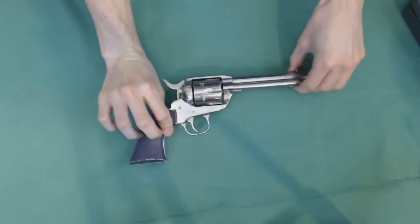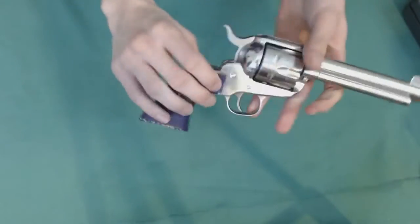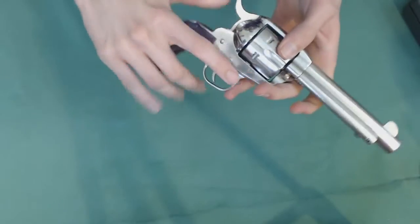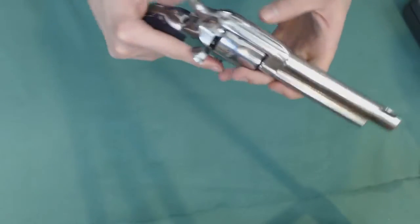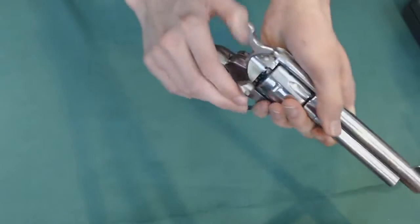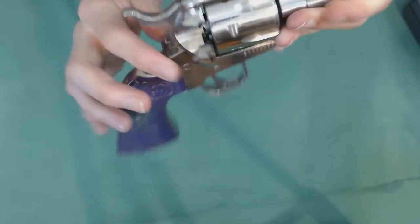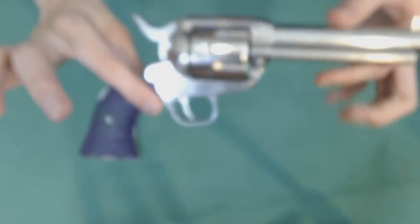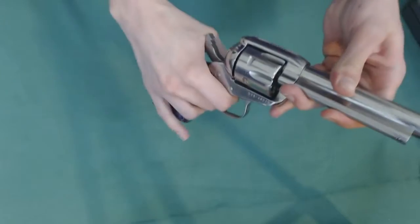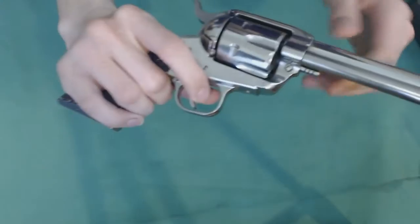This is chambered in .357 Magnum. It can also shoot .38 Special. And it's a single action Colt clone — it's based off of the Colt Single Action Army. It's a single action, and for those of you who don't know what single action means, it means that you have to pull back the hammer and then pull the trigger. If you just pull the trigger, nothing happens.